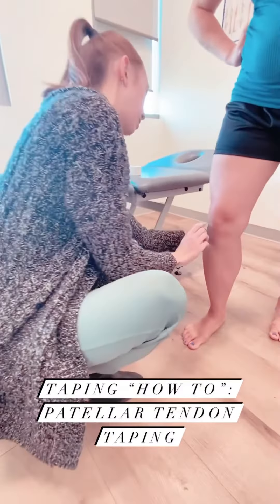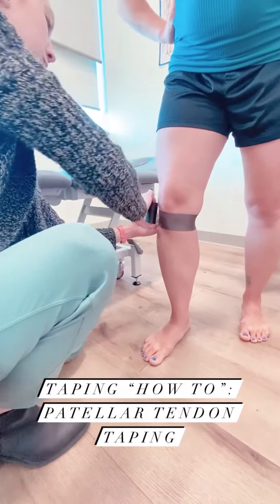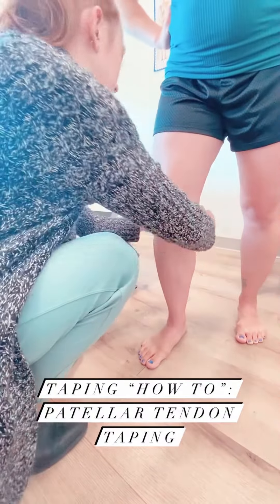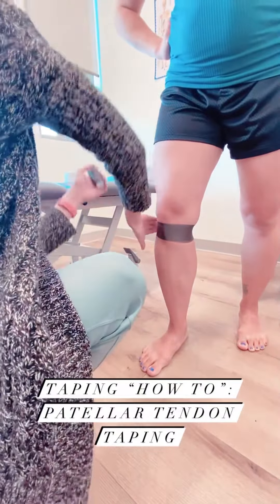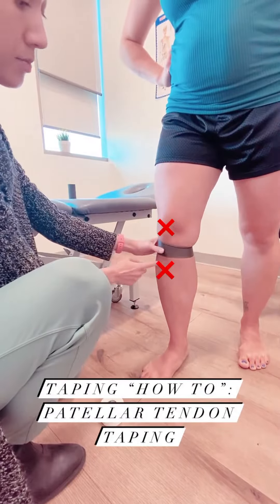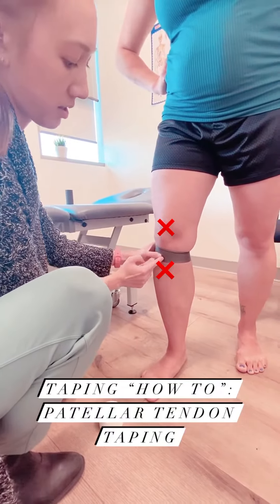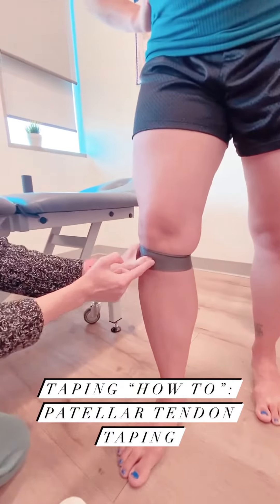We'll start by putting a layer of pro wrap on your knee just to protect your skin, because this tape doesn't really need to stick to your skin directly. You want to make sure you're not right on the kneecap — find the bottom of the kneecap and go right underneath it; it should feel a little bit softer there.